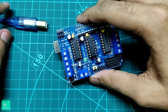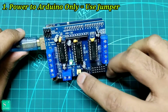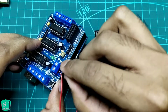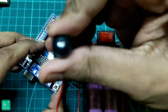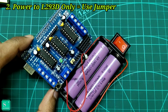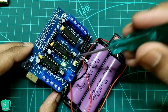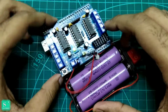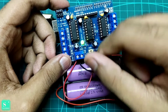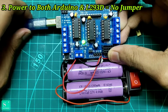There are some rules when working with the L293D module. If we power up only the Arduino, we should leave the jumper as it is. If we connect the battery to the L293D module with the Arduino and power it up, we should also leave the jumper as it is. But if we are using both the battery and we also want to plug in the Arduino jack, then we must first remove the jumper, then plug in the Arduino jack.